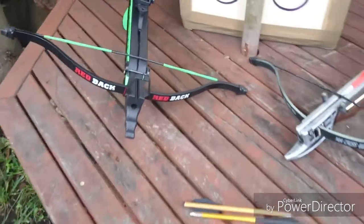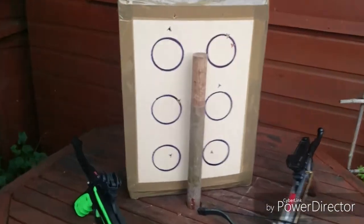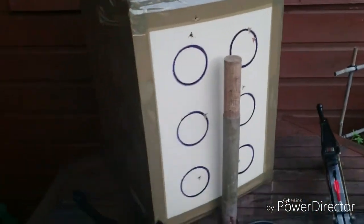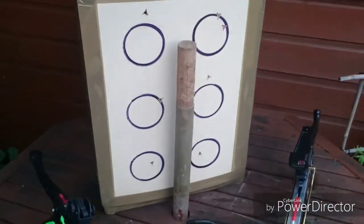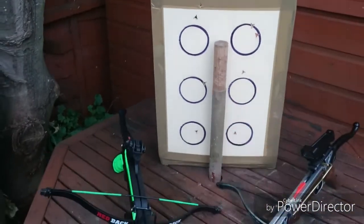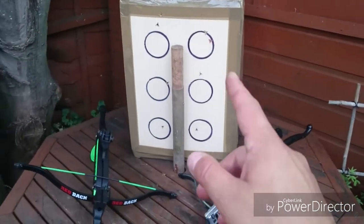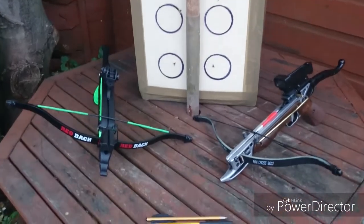I'm going to shoot about ten meters into the same target. It's got a hardboard face and it's just full of rags, so we'll be able to see the penetration. I'll shoot the Redback on the left and the Tomcat on the right. Right, let's see how it shoots.